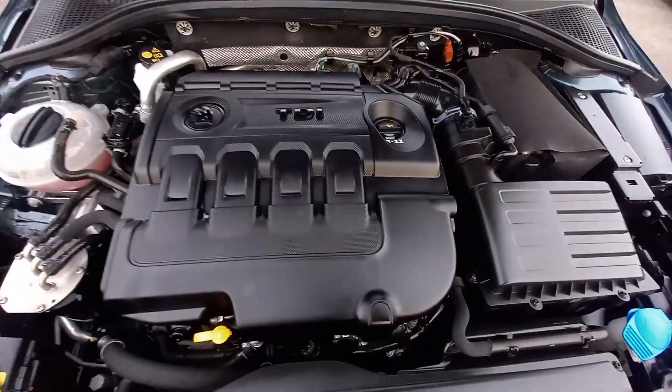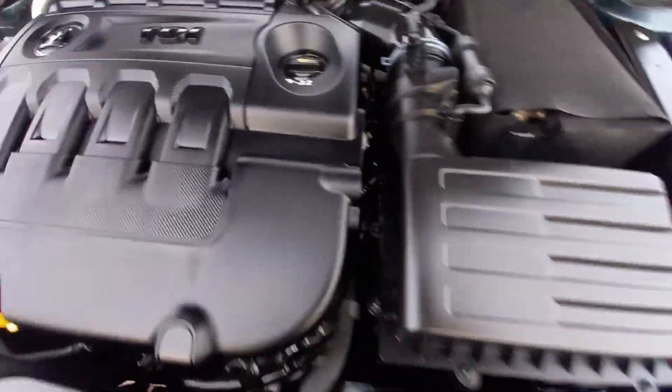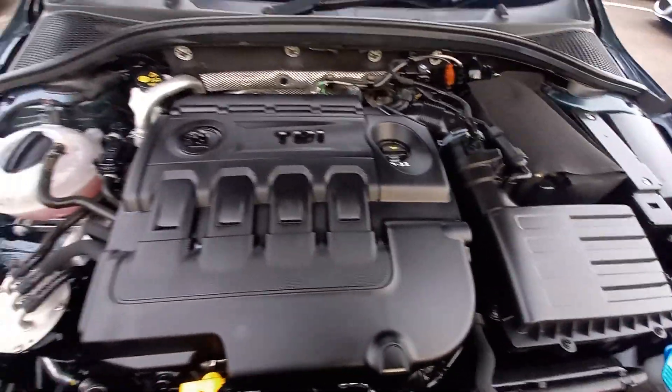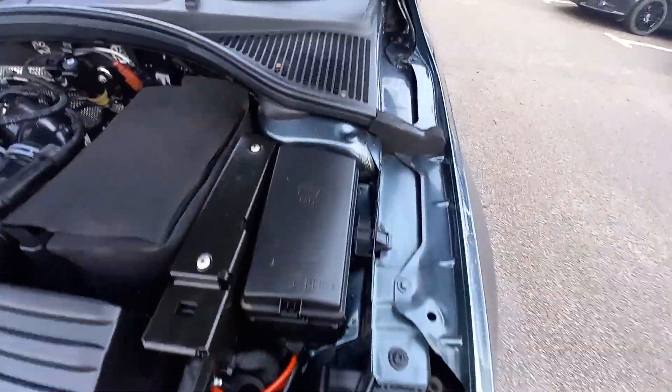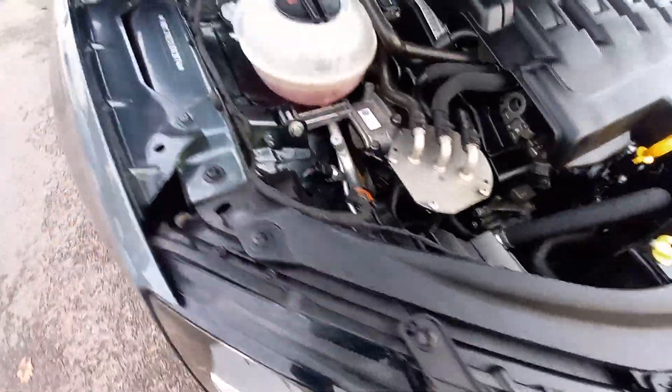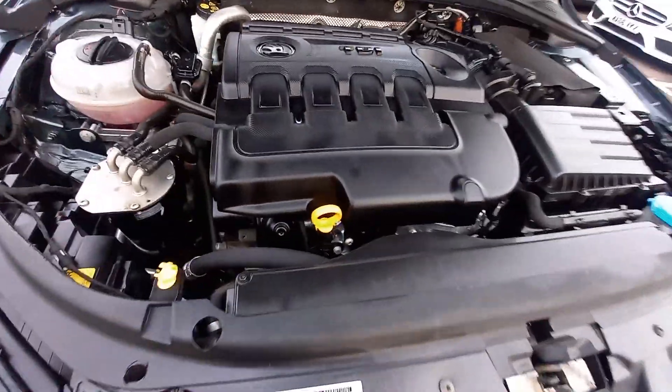Under the bonnet, we've got the TDI engine cover — good to see it's there, all nice and clean. A mechanic has written '9/22' on there, which is when it was last serviced. It's HPI clear, so everything under here is as it should be. No screws or bolts missing, no cracked plastic trims. Everything is really tidy and clean. The anti-freeze is quite red and at the maximum level. There's a fuel filter and screen wash — all appears nice and tidy, all looks original.